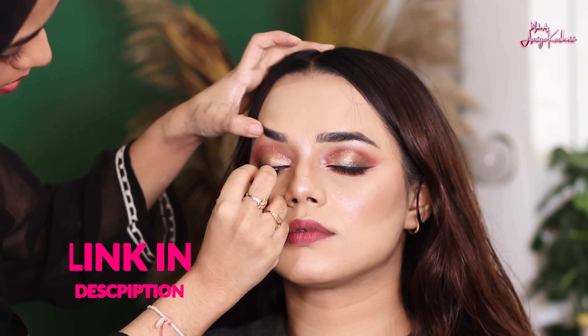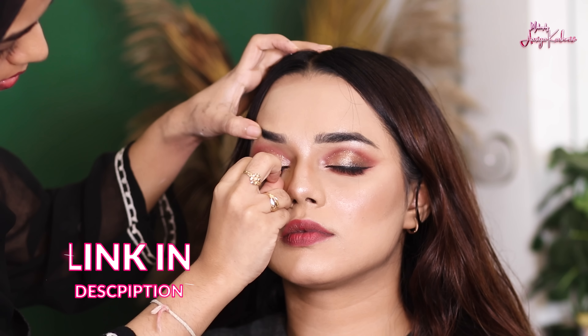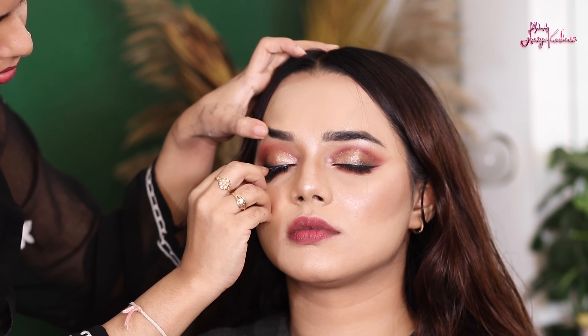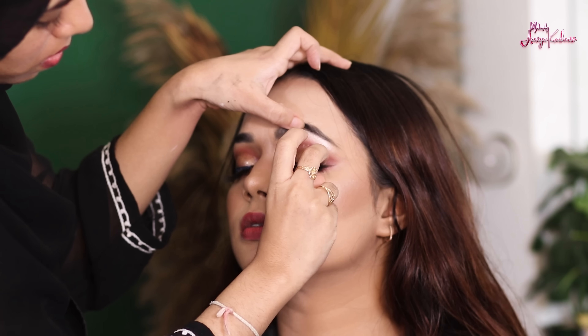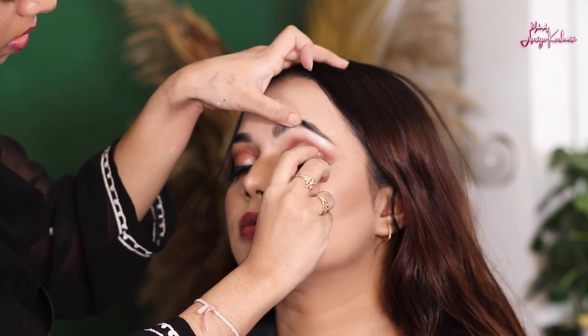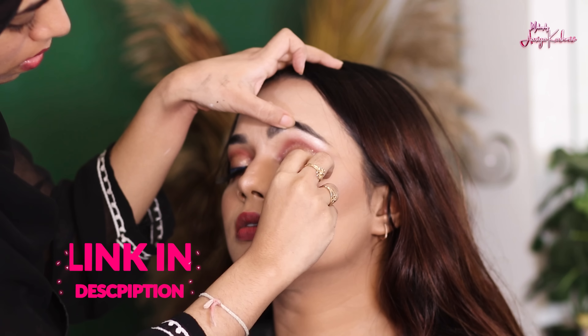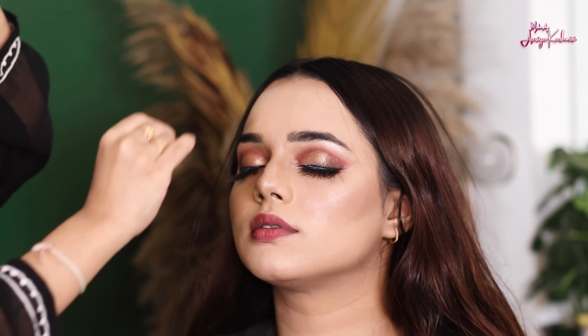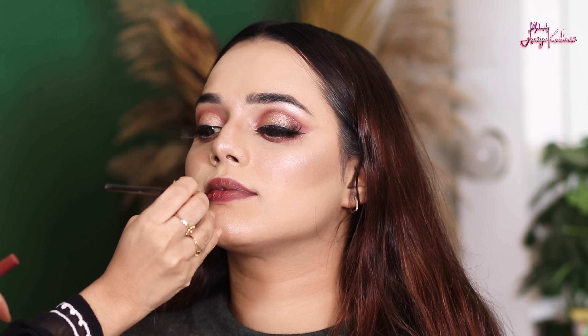Now I will complete the eyes. I am using the lashes — Eye Magic lashes. These lashes are very good. After applying the lash glue to both eyes, I am applying the lashes. After that, I am going to complete the lips.